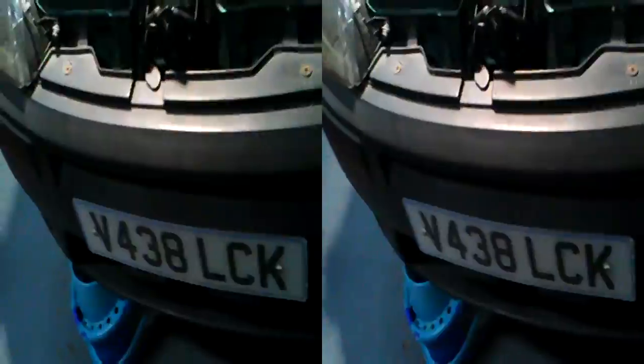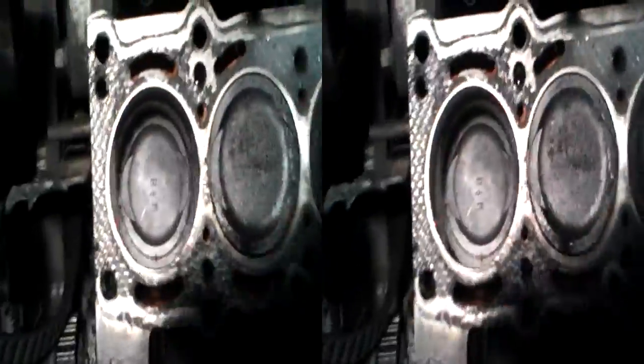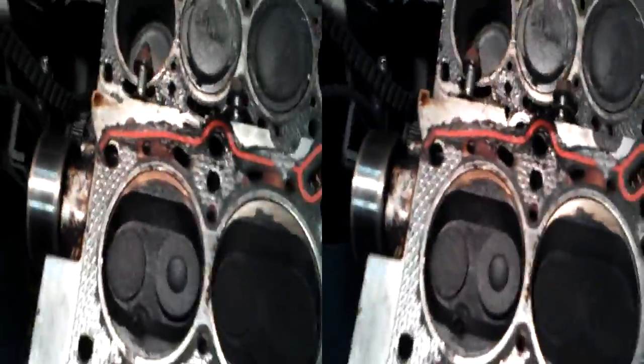Right, finally got the block off. As you can see, everything looks a little bit on the damp side in terms of pistons, and that's because it's burning oil. Not sure how it's getting in there. Look at the head — nice and black, especially that cylinder there. You can see it's shiny, which means it's actually wet. That's oil.